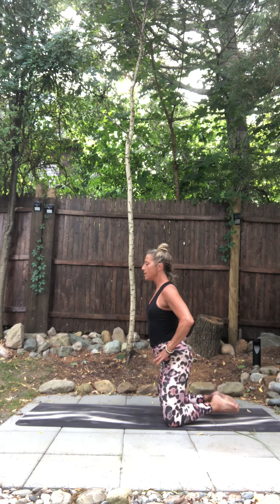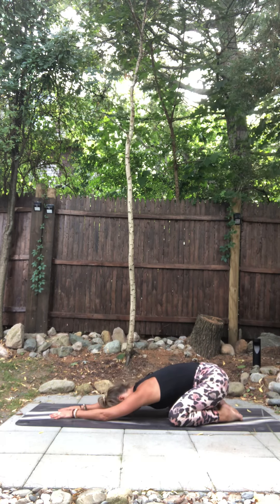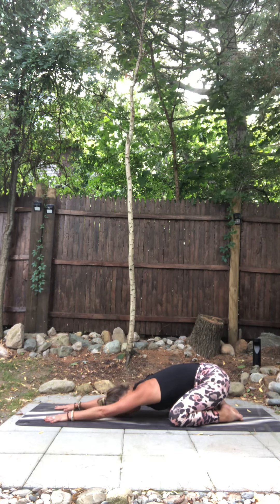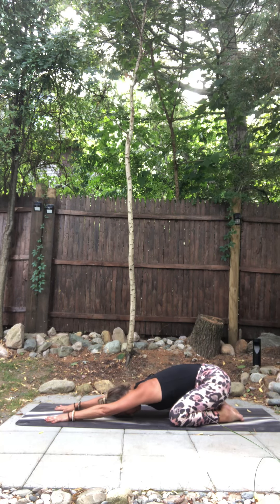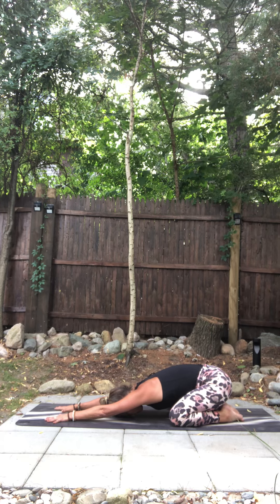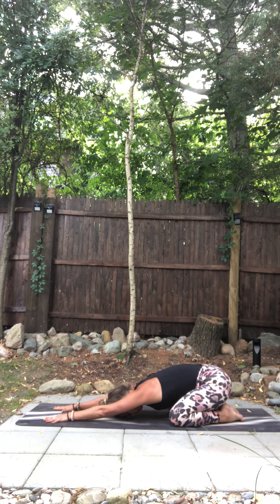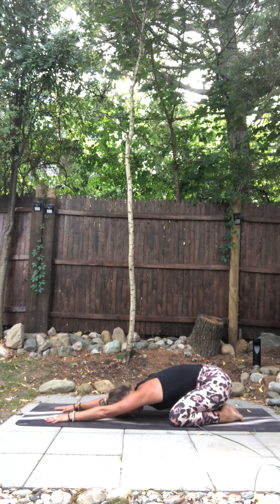Come to your knees. We're going to take child's pose, so bring your big toes to touch, widen your knees. We're going to take a wide leg. Come on down, bring your forehead to the mat. Ujjayi breath into your nose, out through your nose. Soften.